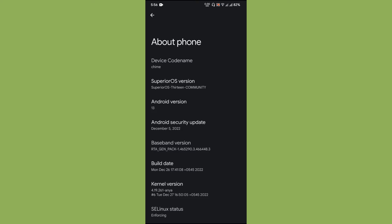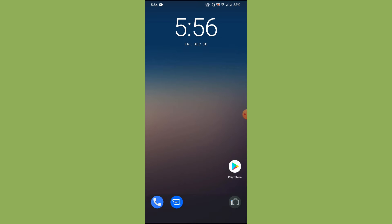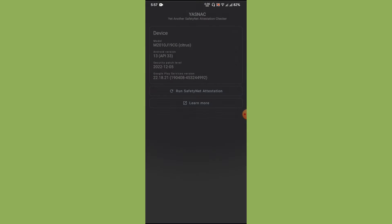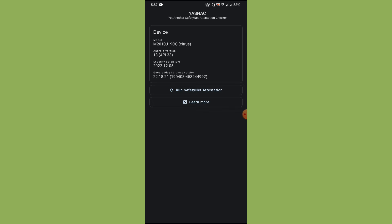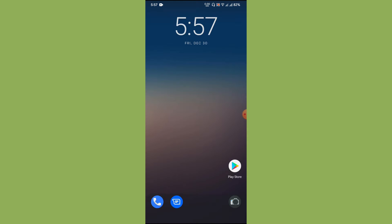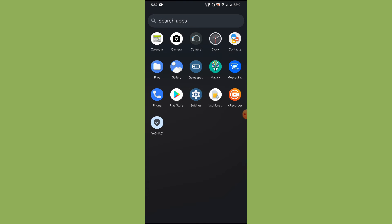The fact is, CTS certification or Google Play Store certification is a headache. I'm going to show you how to make your device certified using Magisk. This is a fresh installation — I have not installed any of my favorite applications. Let us go to the Safety Net Checker, run the safety net attestation, and as you can see it's a fail.